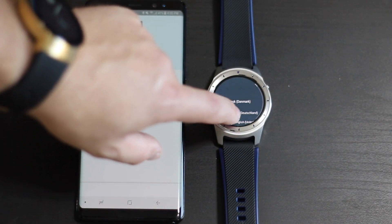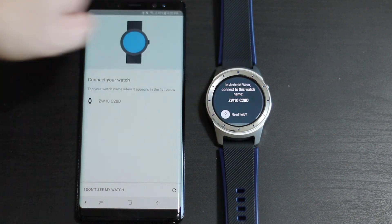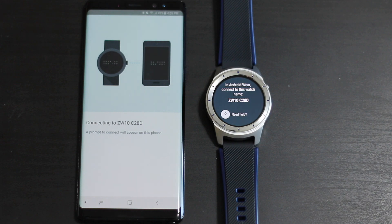We're going to tap on the watch to begin, find our language - English US - and you should see ZW10 pop up. We're going to click on it and it should automatically connect.